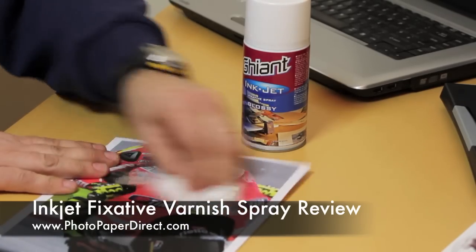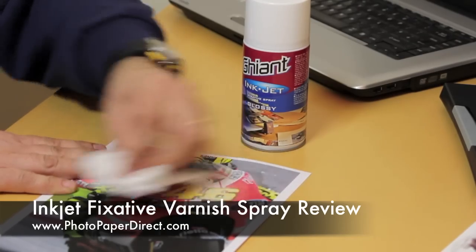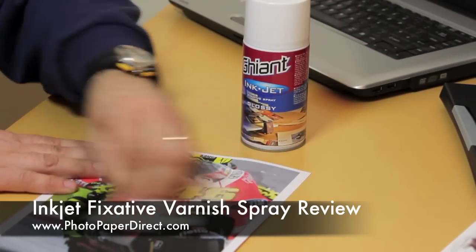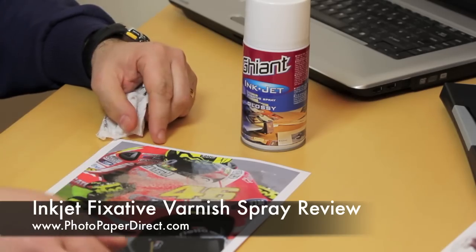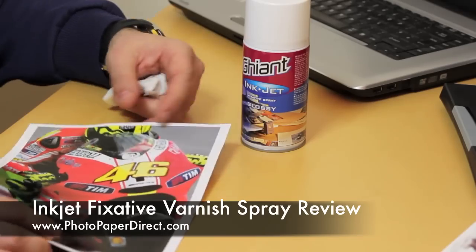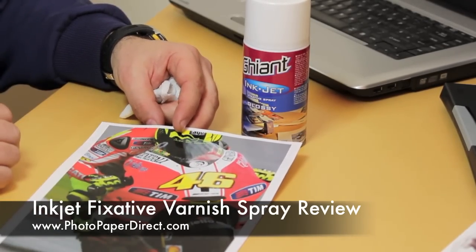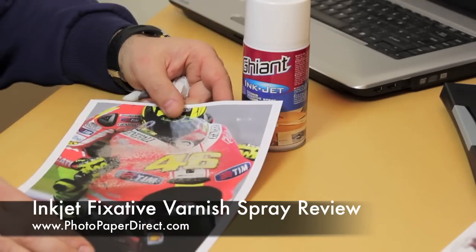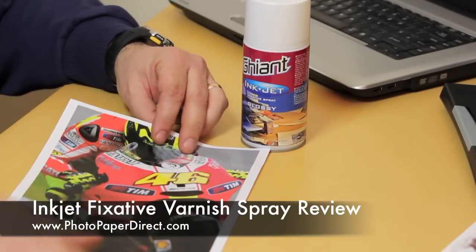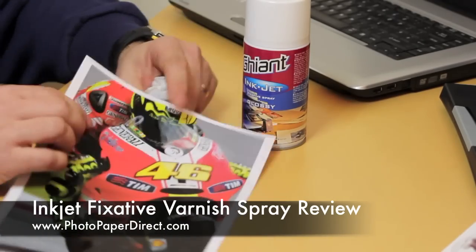Look what happens when I rub the reverse — the uncoated, untreated side. This is not designed to be durable in any way; this is internal presentation paper for brochures and theses. But spray it with the gloss — or you can also spray it with a matte and maintain the appearance of the matte image — and it will be durable, waterproof, and very, very strong.